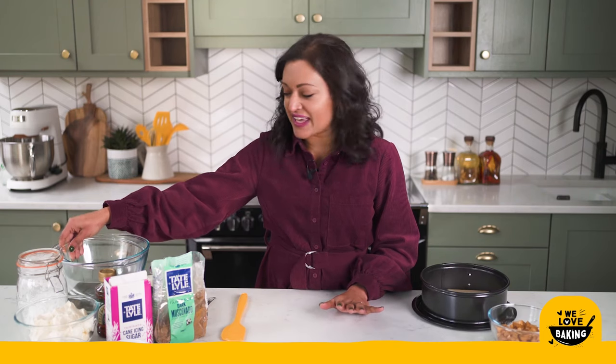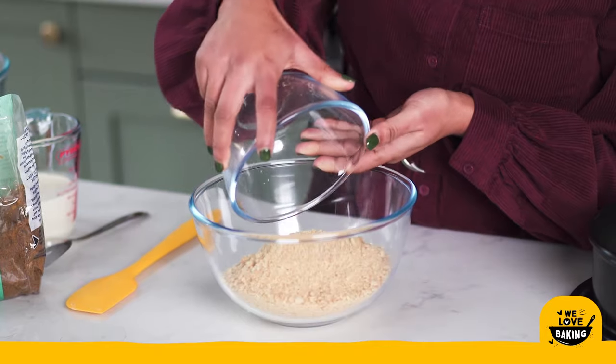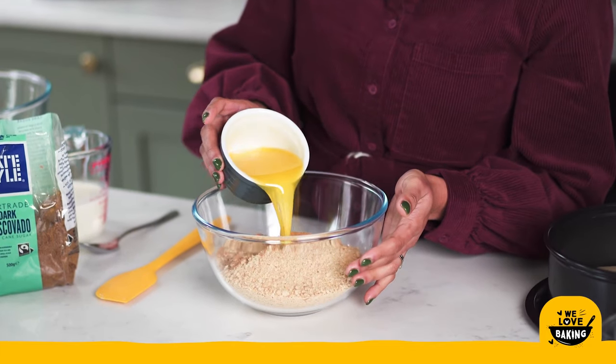Now that I've done my apples I'm going to get started on my cheesecake. For the base I am going to grab a bowl and in there I am going to pop some crushed up digestive biscuits, some cinnamon — just because I love apples and cinnamon together — and some melted butter.